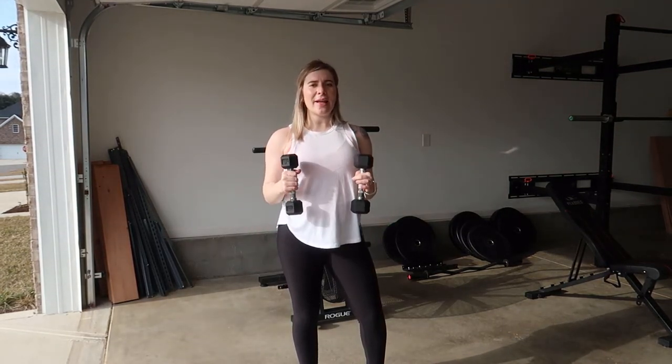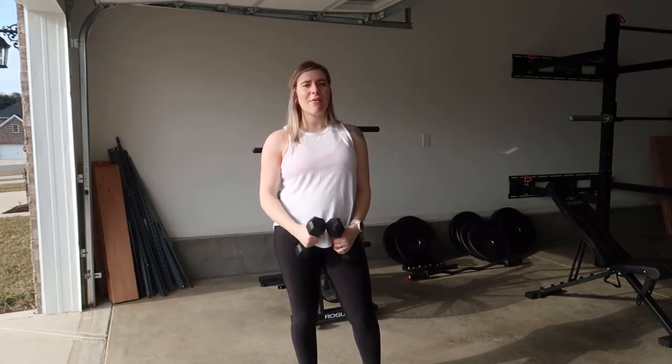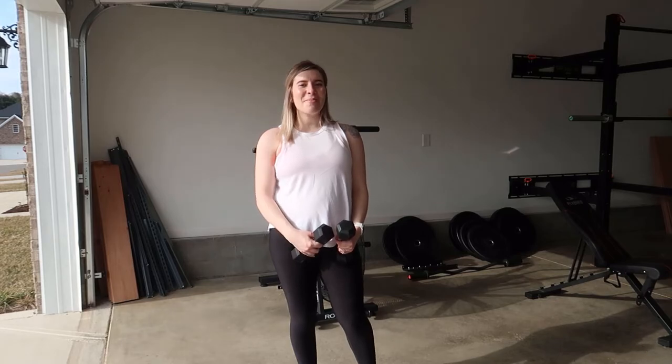And that is how you do the around the world to shoulder press using a set of dumbbells. Again, start light so that you can protect your rotator cuff during this exercise.